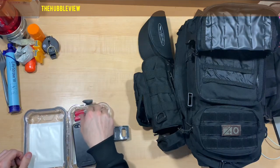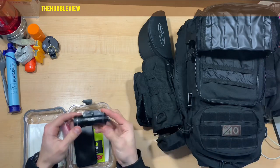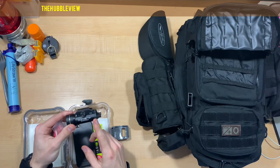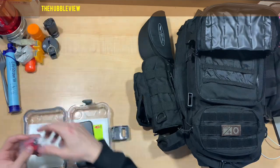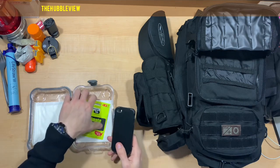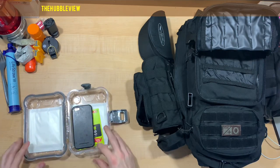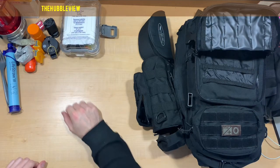A compass. Extra batteries for my TLR1HL, which I believe has just under a two-hour battery life putting out 800 lumens. I have an old phone — an extra phone card — just in case something happens to mine. And some gauze pads as well.